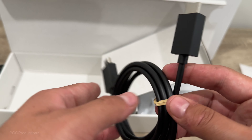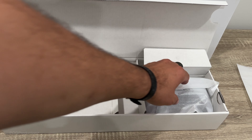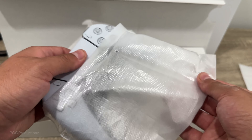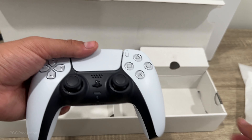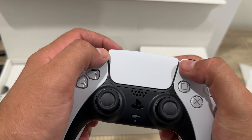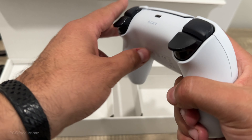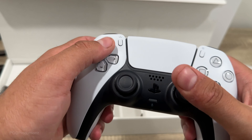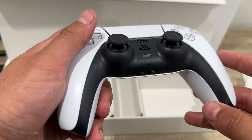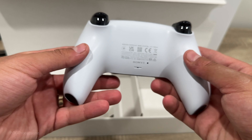We've got the HDMI cable included with the PS5. And lastly in this package, we do have the DualSense wireless controller. Feels great to the touch. We've got the R2, R1, L1, and L2 — adaptive triggers. Got the 3.5 millimeter headphone jack, microphone mute, and speaker. There's the back of the controller, Sony branding and USB-C port.